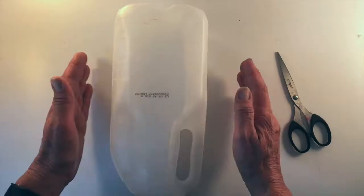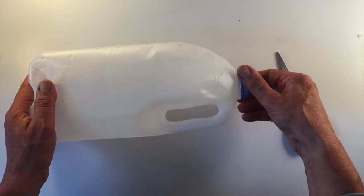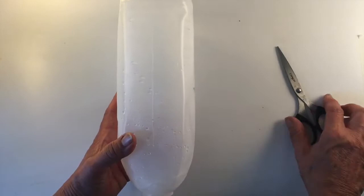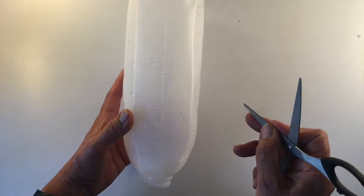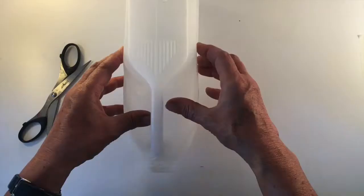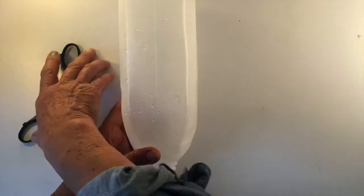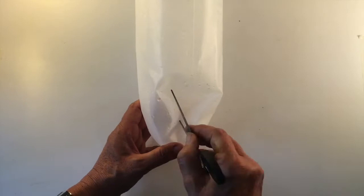Here's our two-litre plastic milk bottle — I've given it a good thorough clean with hot water to get rid of any milk residue, and I'm going to keep the lid. We're going to do the starting cut — we'll need a pair of sharp scissors. At this point, if you're a youngster doing this, you really need to have an adult present to help start you off. We're going to open it up — you can already see the shape or look of a face. We're going to cut around the back of the bottle along the back seam.